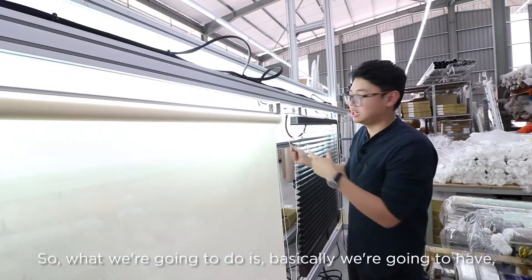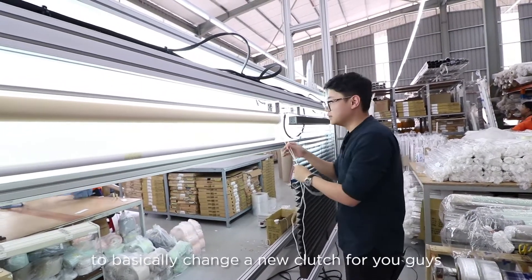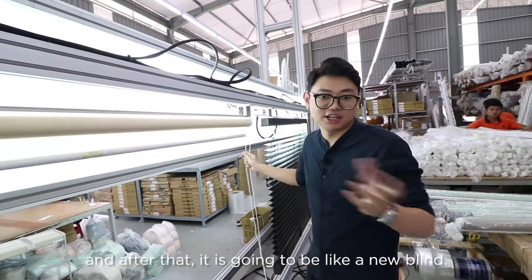So what we're gonna do is basically send a technician, like our installer, to change a new clutch for you guys, and after that it's gonna be like a new blind.